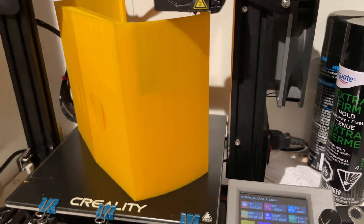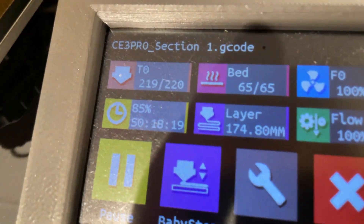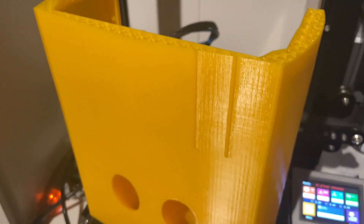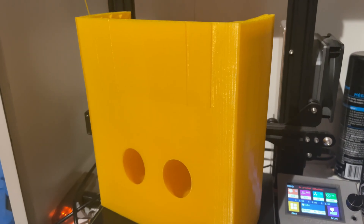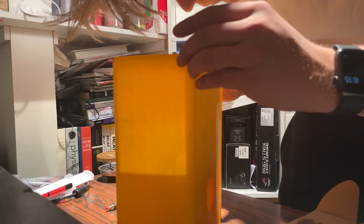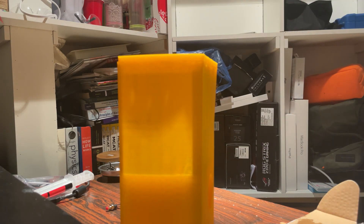The unfortunate part is that when I got to about 90% of the print, there was a power outage that caused me to have to print out the remaining 10% separately and actually glue on that section just to salvage the print. I didn't really want to waste that much plastic — that just felt wrong to me.